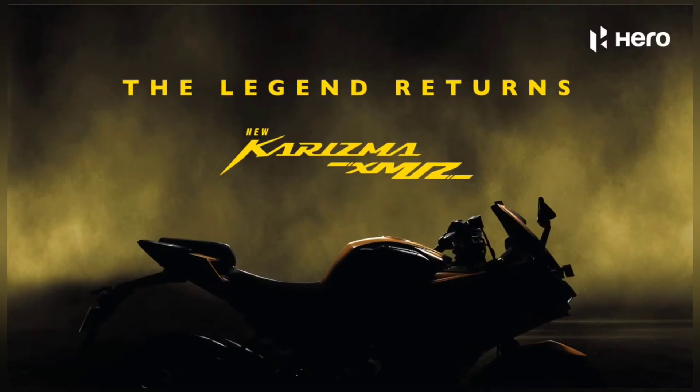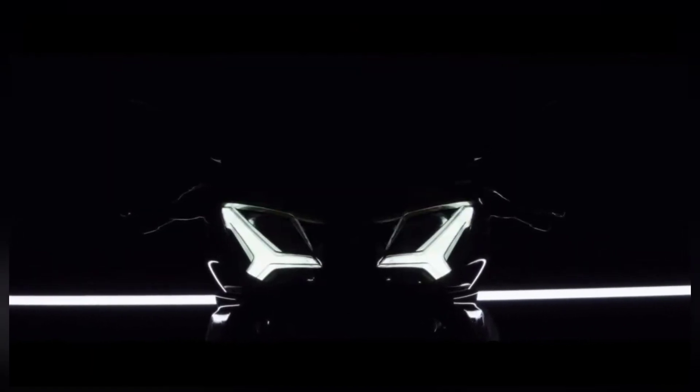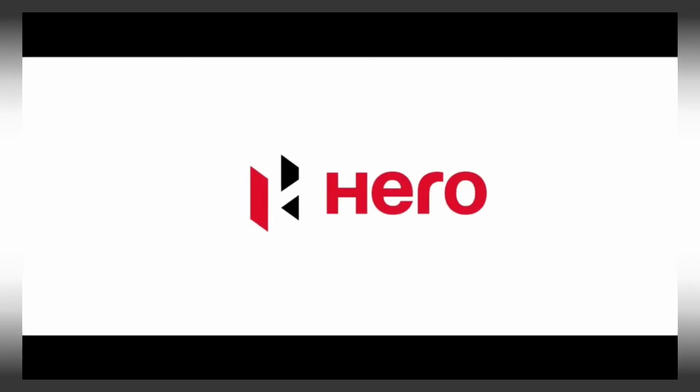Hello friends, welcome to our channel. Today in this video, we are going to discuss about the new Karizma XMR210 launch, its price details, variants, and colors.